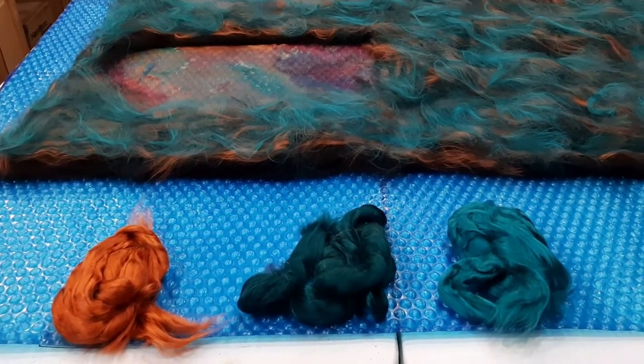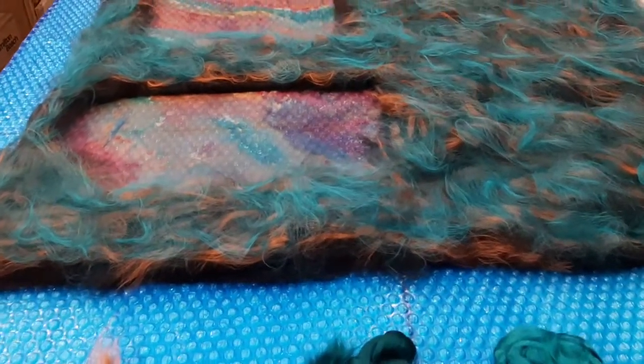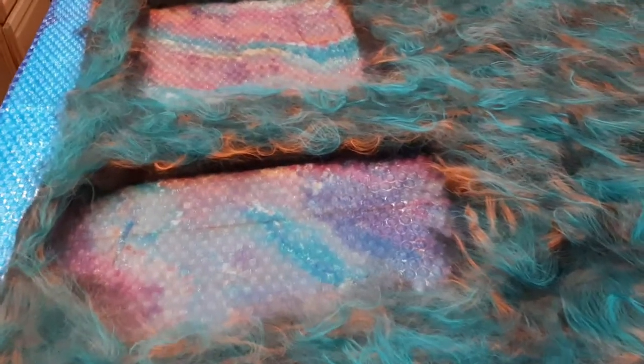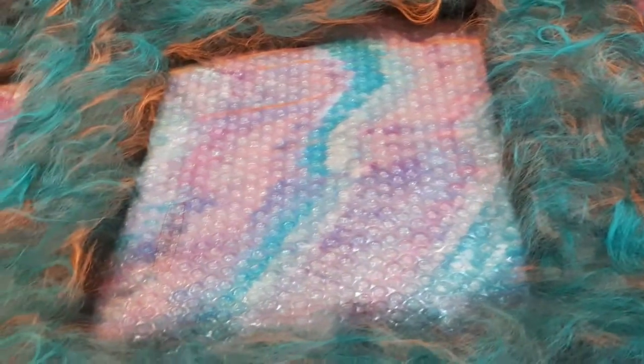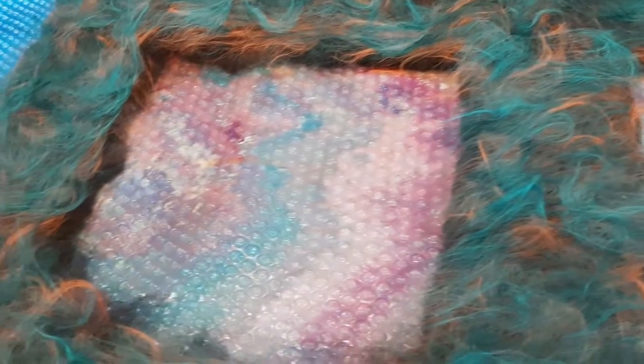Three different disco colors, leave them in here on top of the black alpaca. The dye silk, some reds and blues — have to add some mohair in here.